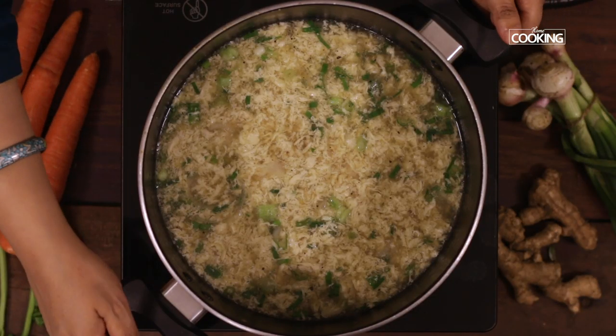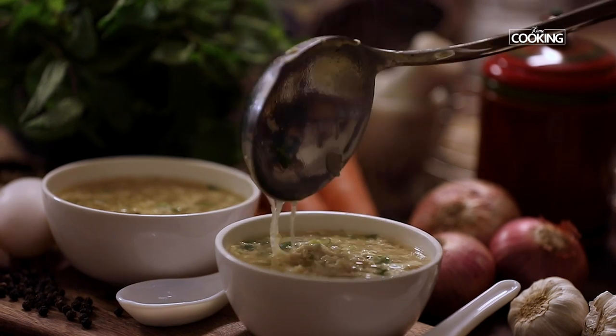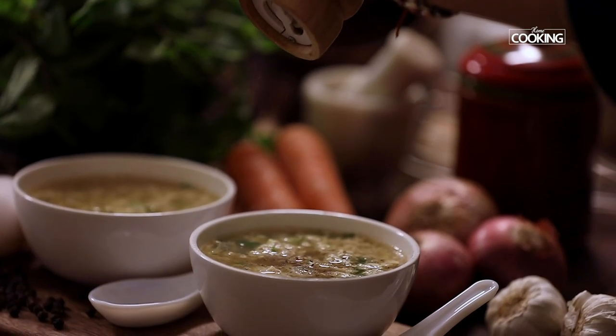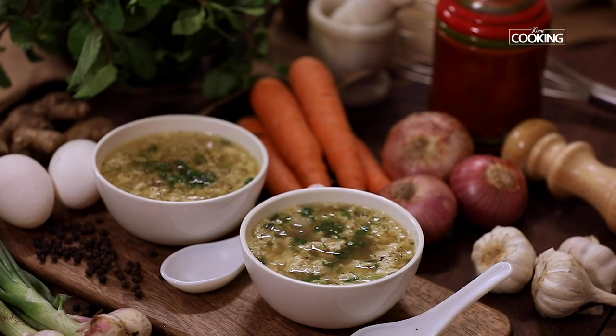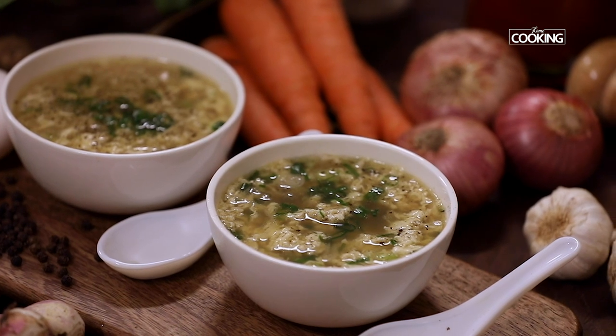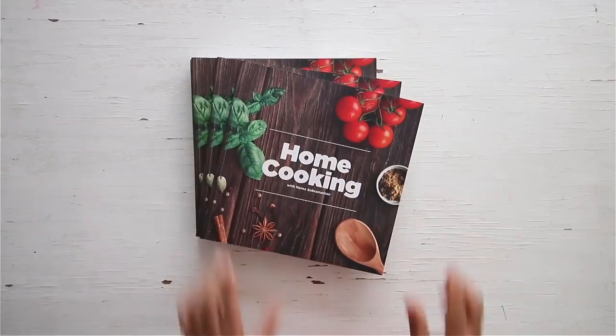Let the soup sit undisturbed for a few seconds to finish cooking the eggs. Serve immediately, topped with some chopped spring onion greens, and season with salt and pepper if required. Here's a delicious egg drop soup that's definitely very light on the stomach, with a silky smooth egg curd. Do try this recipe and enjoy it! You can get a copy of our first edition of the home cooking book on Amazon.